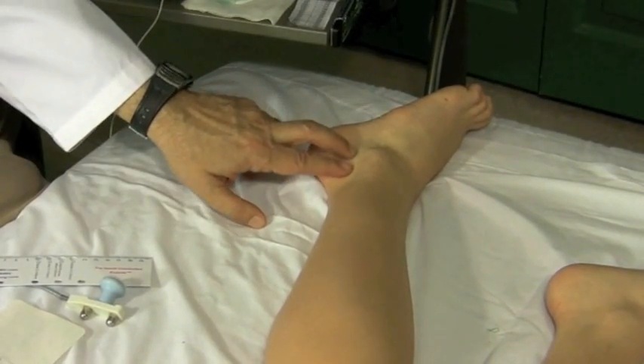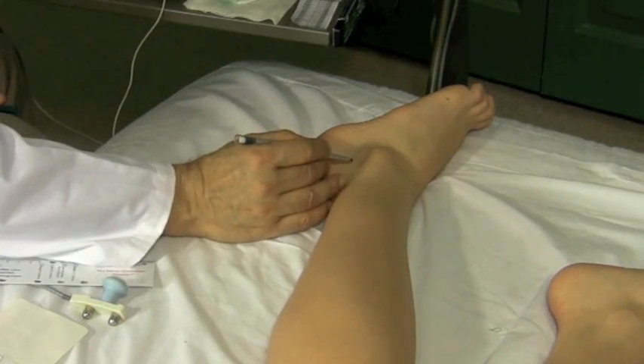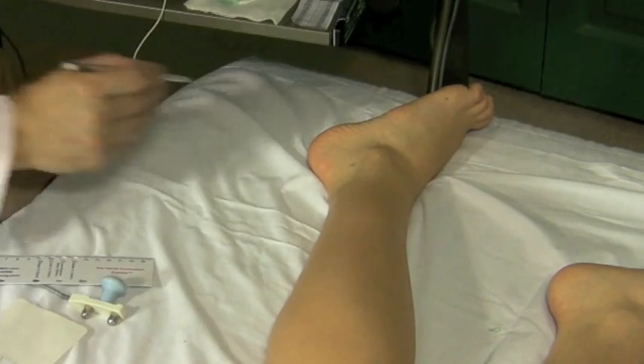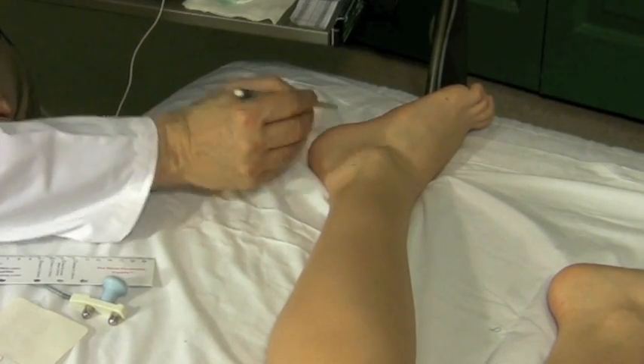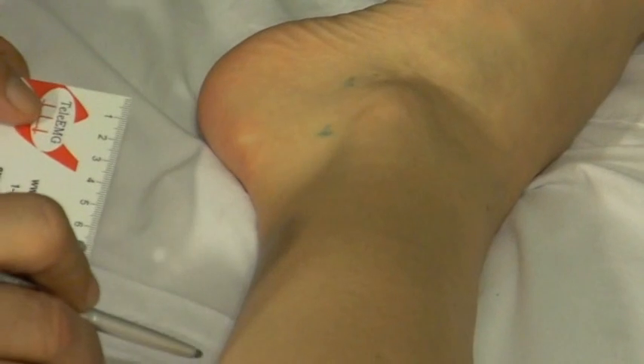I'm going to measure it right here. I put the points where I'm going to put the active electrode, the black, and the reference electrode, the red. I measure 14 centimeters from the active electrode up to the calf. This is marked here — 14 centimeters for sural nerve. And I mark up the spot where I'm going to stimulate the sural nerve.